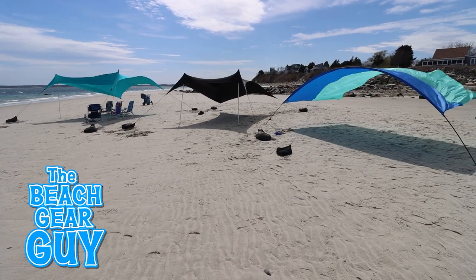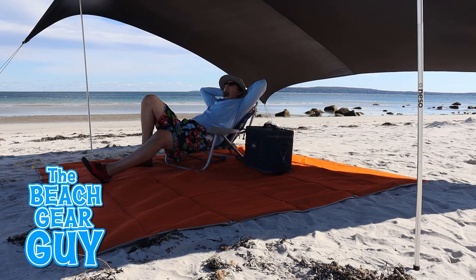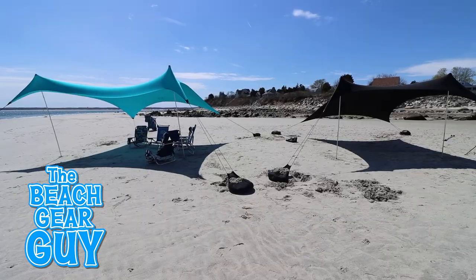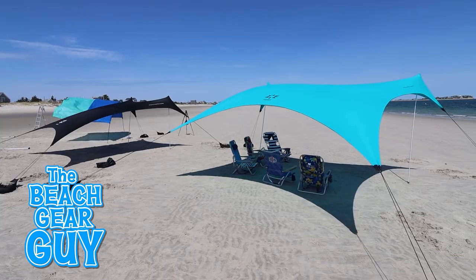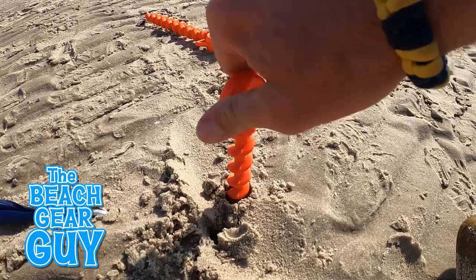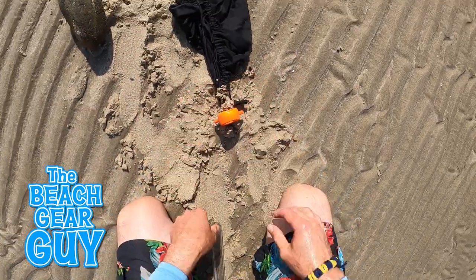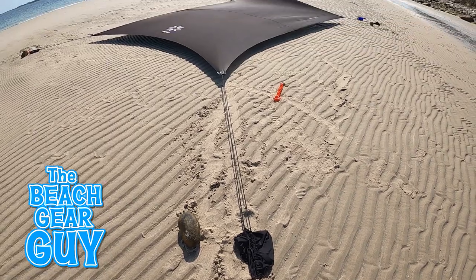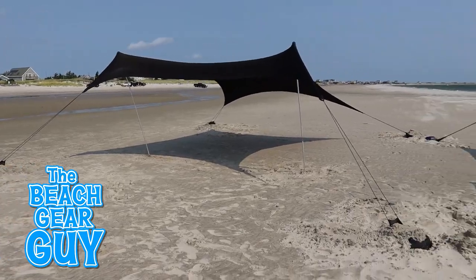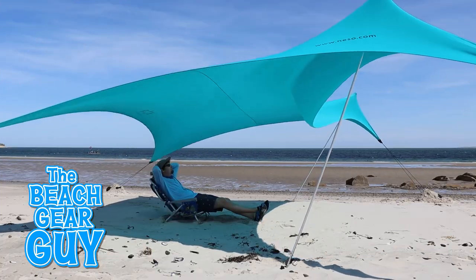If I had to choose my favorite out of the three, it would be the Nesso Grande. It does a great job blocking the sun, it doesn't need a breeze to function properly, I can trust it on a windy day, and it takes up less space on the beach than the Higante — and it's a good value. Now, I've got some other subscribers who want to know if it's possible to anchor down a canopy beach shelter at the beach by using just stakes instead of filling up the anchor bags with sand. To get the answer, watch my video comparing the Nesso Grande with the Sun Ninja. I hope you take it easy at the beach.